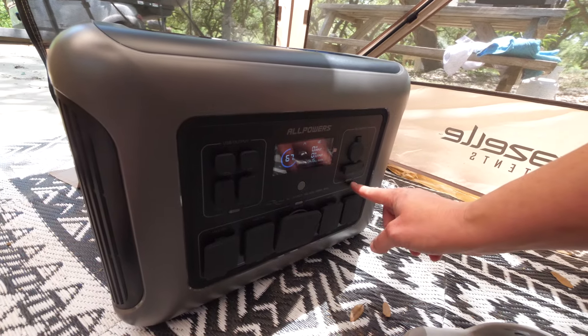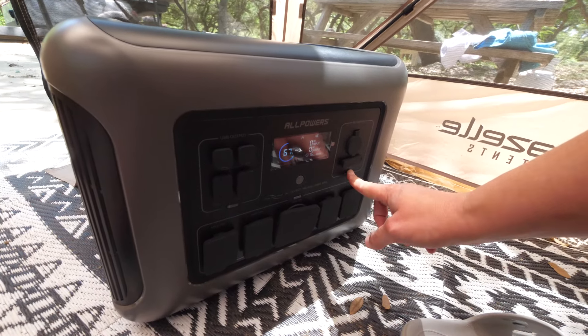So if I know I only want to be using the DC output, I press it on and off. This power bank is the one we're going to primarily use while heading to Colorado. We have the next month to just travel and enjoy ourselves, and we're going to rely on this one along with the solar panels — which I'm going to unbox right now.